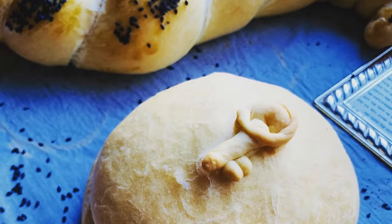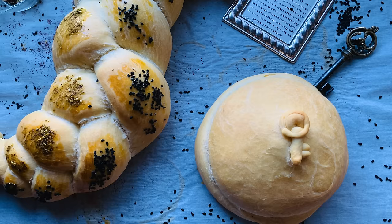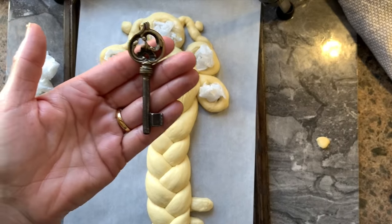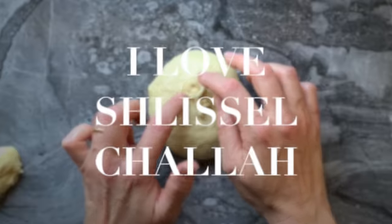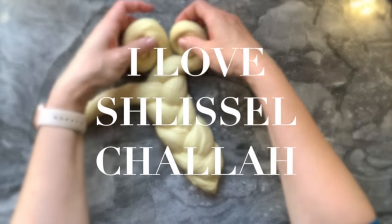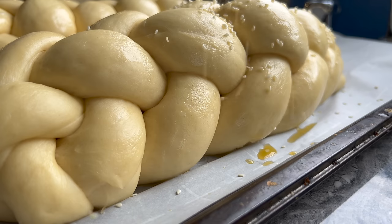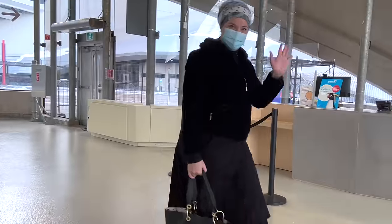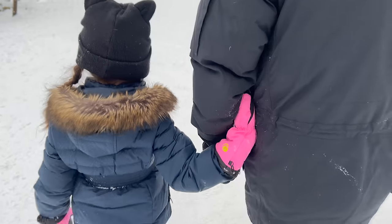I would love to know which one was your favorite and which one you think you would attempt — let me know in the comments below. Thank you for being here; it means the world to me. In my book, you are irreplaceable. If you're here until the end, please write in the comments 'I love schlissel challah' so I know I was not alone. If nobody told you today, know that you are loved and you are enough just the way you are. Until next time, stay safe, stay blessed.